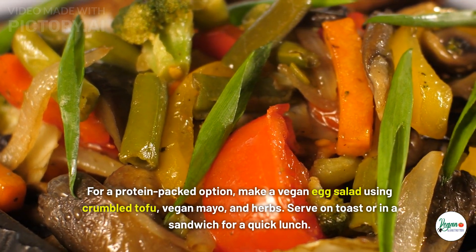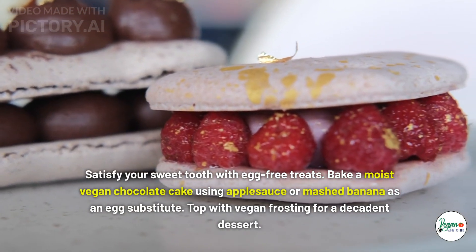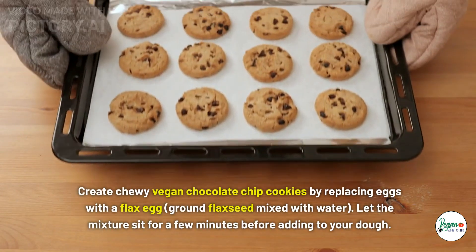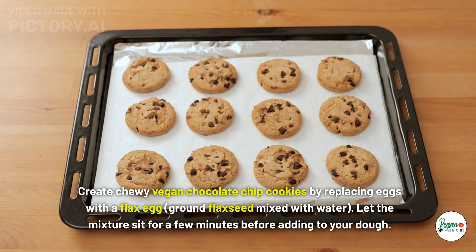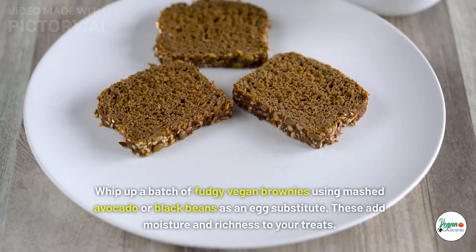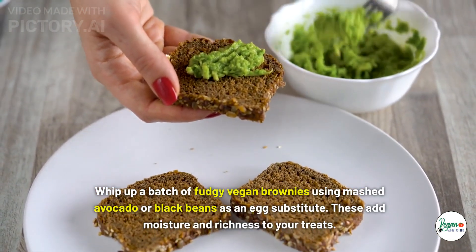Desserts and baked goods: bake a moist vegan chocolate cake using applesauce or mashed banana as an egg substitute, topped with vegan frosting. Create chewy vegan chocolate chip cookies by replacing eggs with a flax egg — let the mixture sit for a few minutes before adding to your dough. Make vegan pumpkin pie using silken tofu to replace eggs, creating a smooth, creamy texture. Whip up fudgy vegan brownies using mashed avocado or black beans as an egg substitute for added moisture and richness.